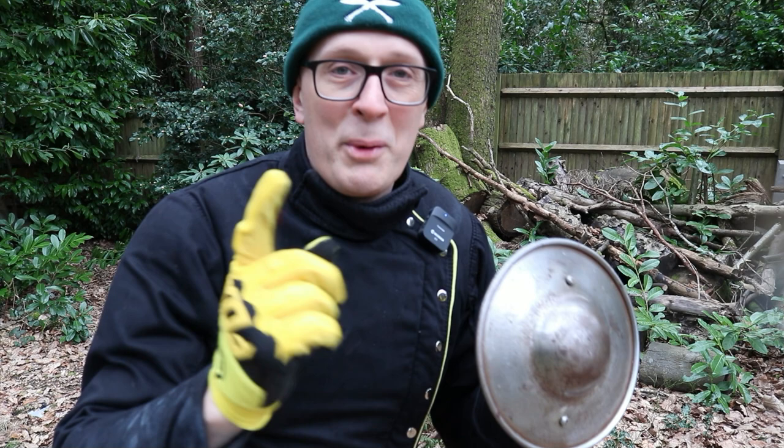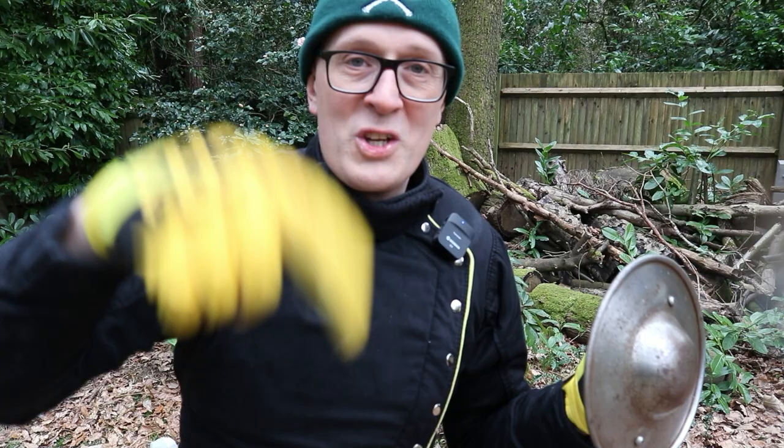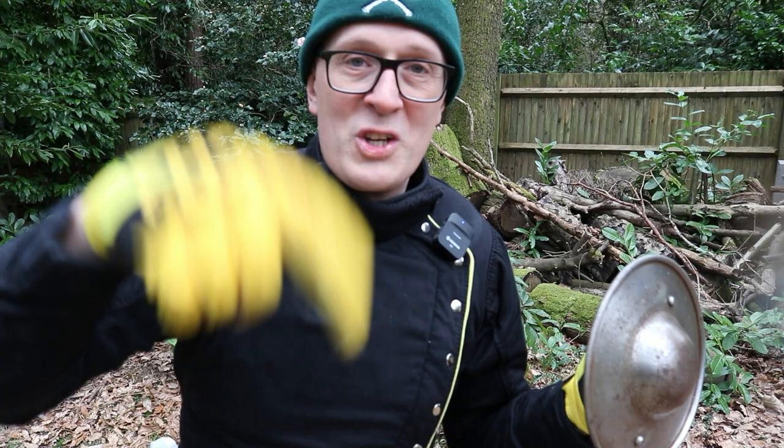Thanks a lot for watching, and I hope I'll see you back on the channel really soon. Please click that like button, and hopefully you're already subscribed. Feel welcome to post suggestions down below — cheers, folks.